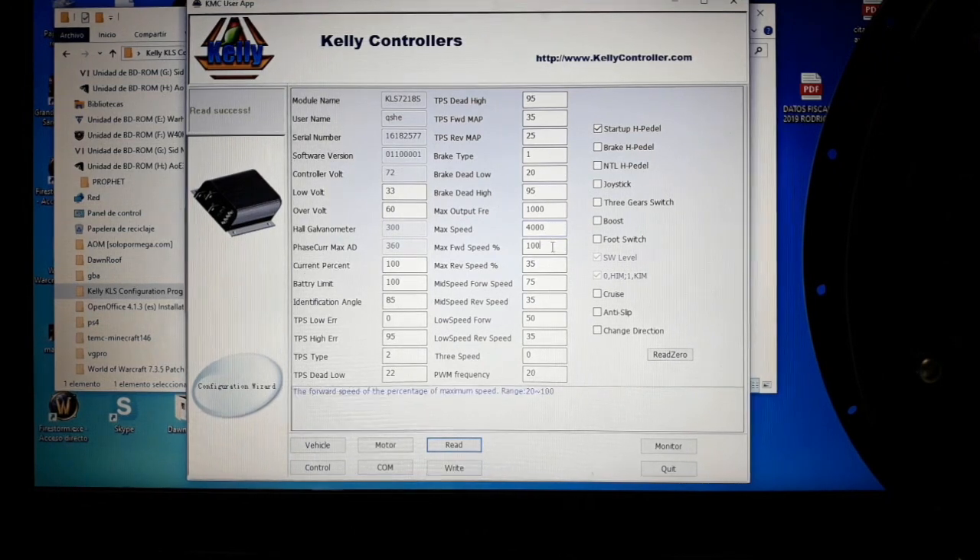The maximum forward speed option lets you set how much of the motor's RPM capacity you use for forward and reverse. Since my motor reaches 700 RPM, I set forward speed to 100% and reverse speed to 35%.